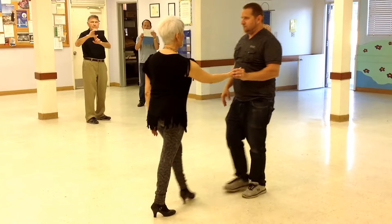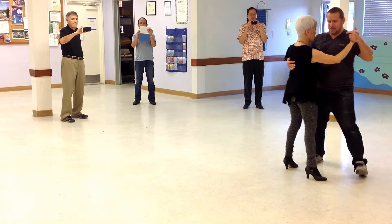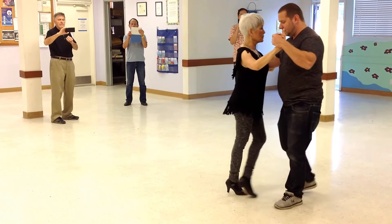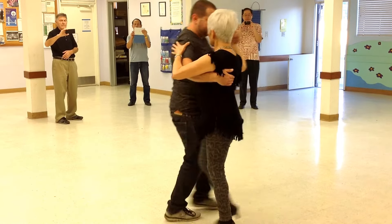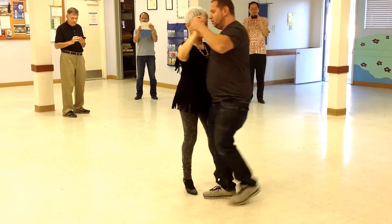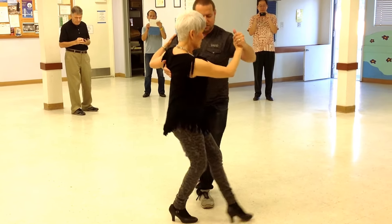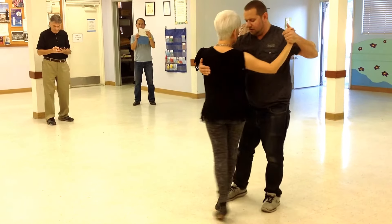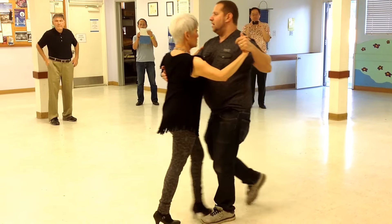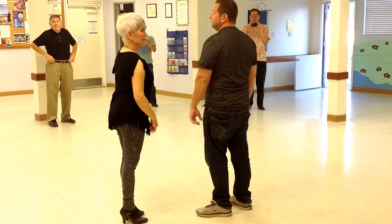So again, in real time, both portions: basic step, traveling step, back, rocha sacada, rock step, roti, calé, sacada, and out. We'll continue working on this the next two days.